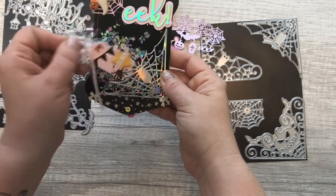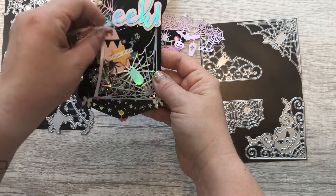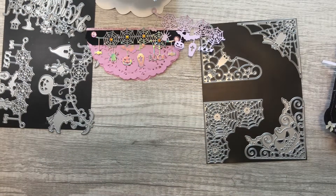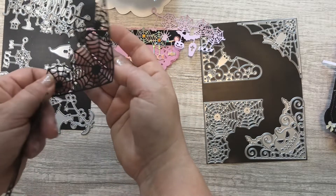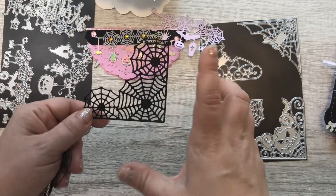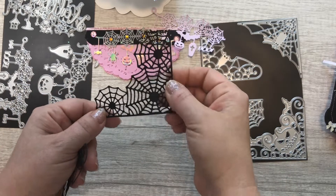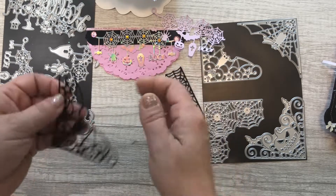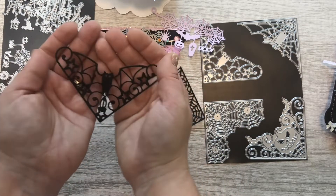These cut so well — I am very impressed with them. Here is the spider one. I'm going to make a little mini embellishment book and use these as the little pockets, so when I do that I will show you guys. And here's the bat one.